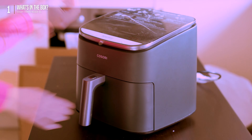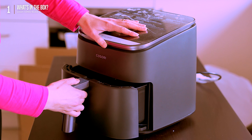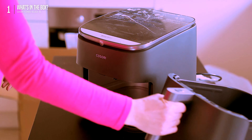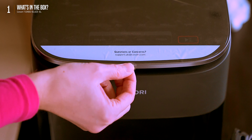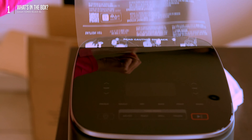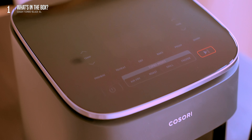Here's the removable basket — to take it out, just press the little release button on the handle. Removing the top film reveals a nice, clean top control panel with all those touch-sensitive buttons and the LCD display.